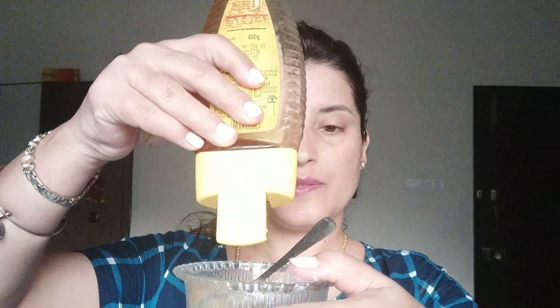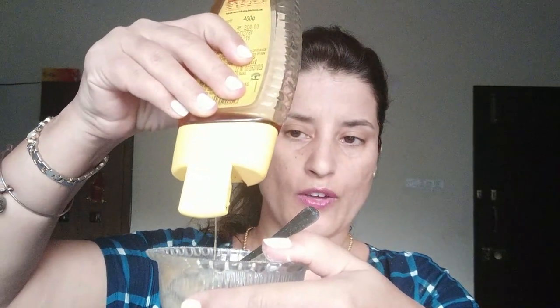My honey is in solid form, so make sure to put it in the microwave for around five seconds and it should make it a little runny — that's obvious.